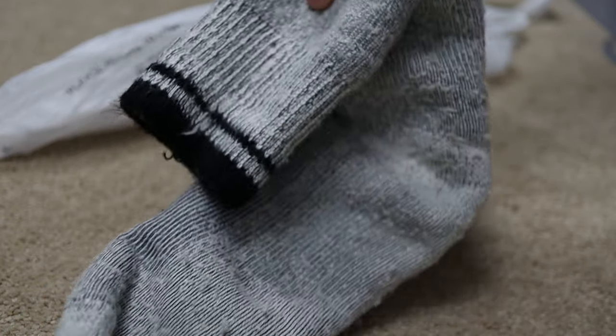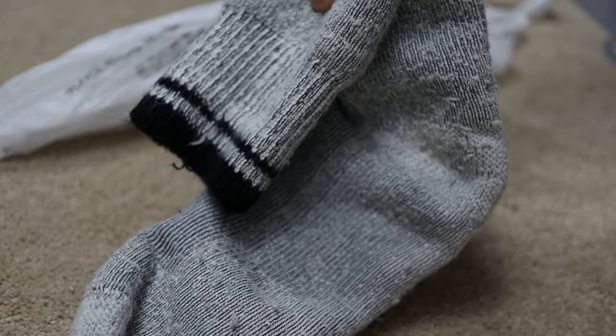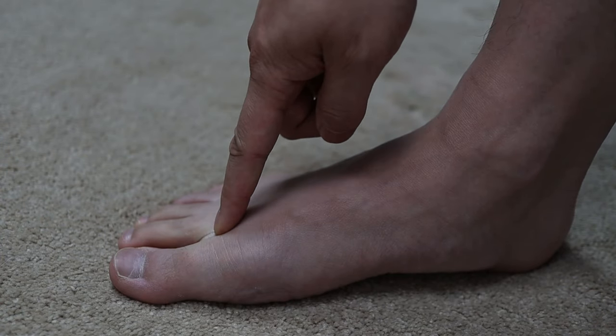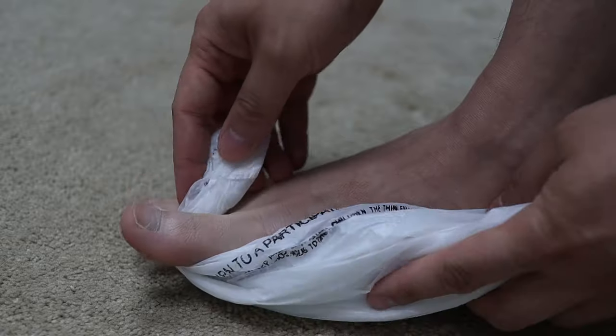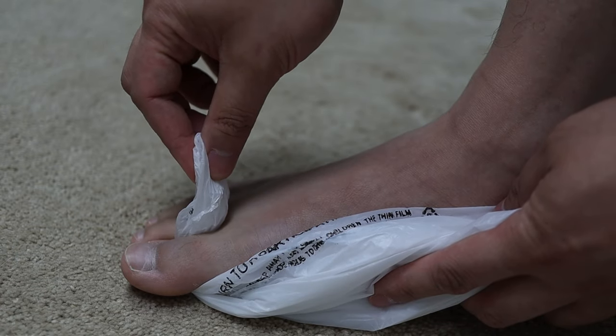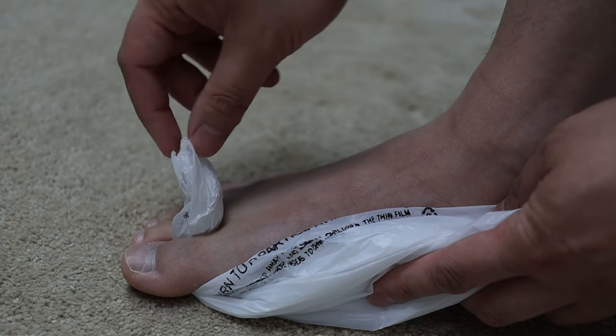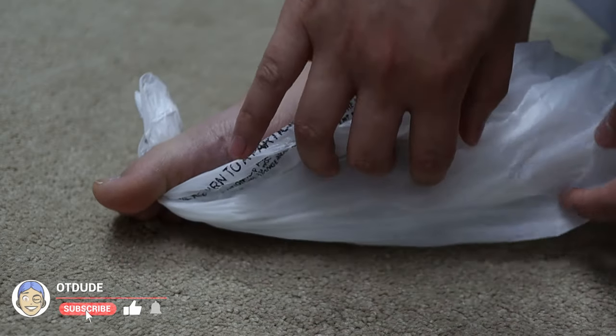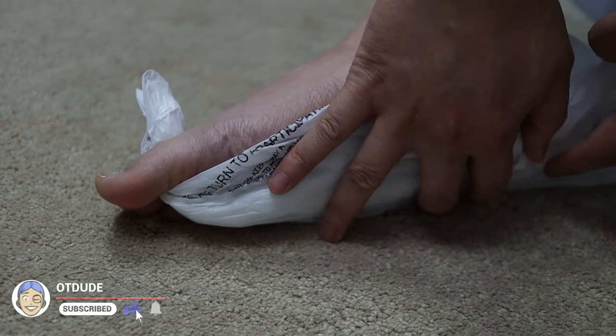This trick only requires two items: a pair of compression stockings and a plastic bag. Place the plastic bag between the big toe and the second toe. Be sure to leave about two inches of extra plastic bag at the top — you don't want to leave any more than that because it'll make it difficult to remove later. Make sure that enough plastic covers the bottom of the foot, and spread it out if needed.